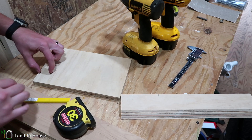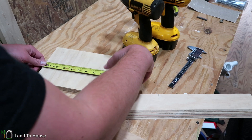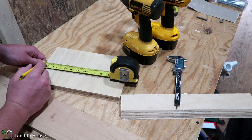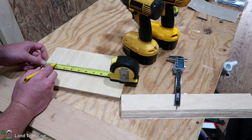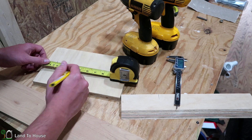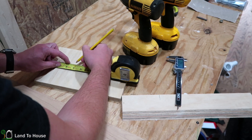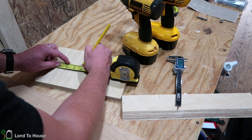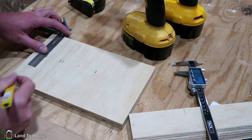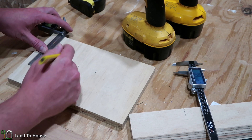I want to make sure there is plenty of material here to support the weight. If we come over an inch and a half, then move over one and three-quarters, that should give us plenty of support. Then I'm going to move over once again another inch and a half, and then cut the other groove right there. This is a four and three-quarter inch section that I want to cut out of this.